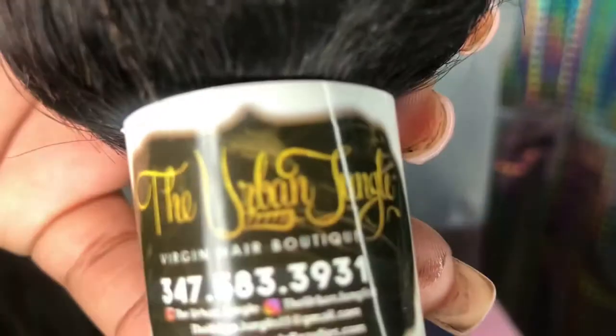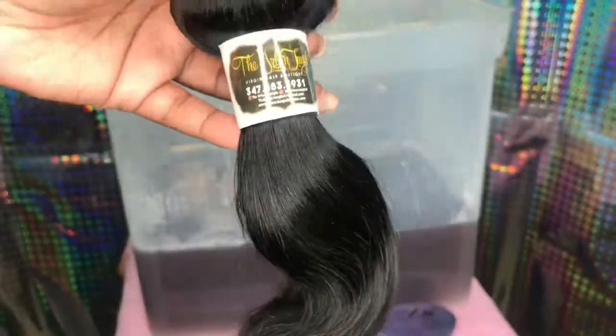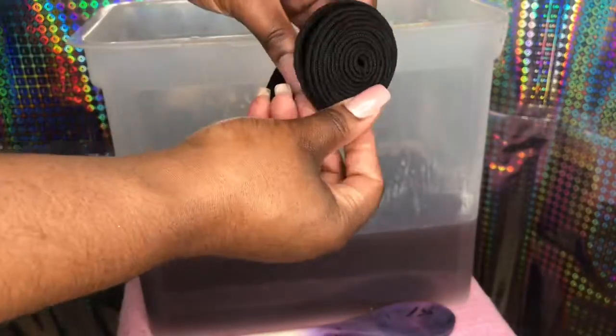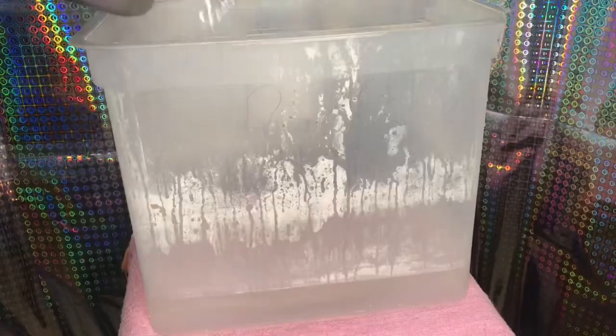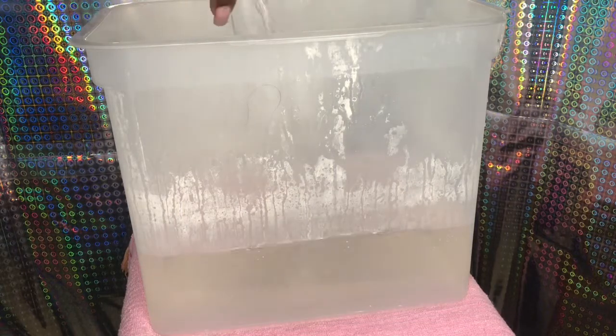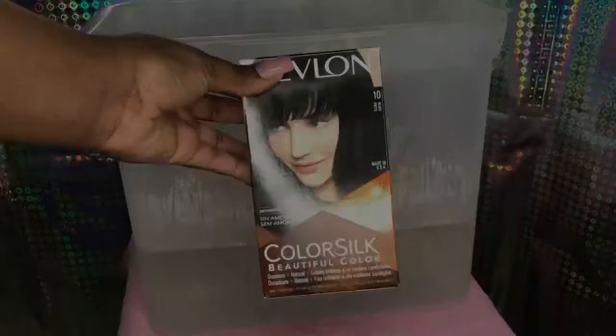Hey dolls, welcome back to my channel! Today I am actually going to be using the watercolor method to dye my hair using a permanent box dye. Yes girl, permanent box dye!